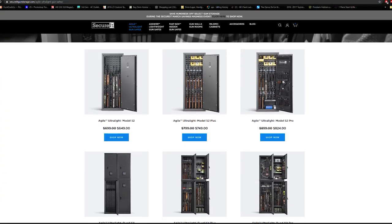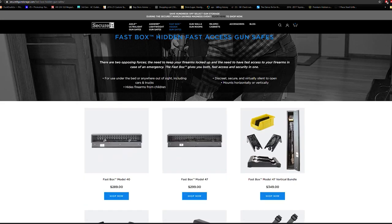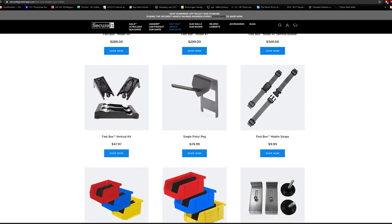SecureIt also offers ultralight models that can ship flat and assemble at your home, weighing 100 pounds or less. Beyond that, they offer fast box models, perfect for under the bed or in the closet storage. To me, this method of smaller storage that you can have in multiple places is a lot safer and provides a lot easier access, especially in a home defense scenario.